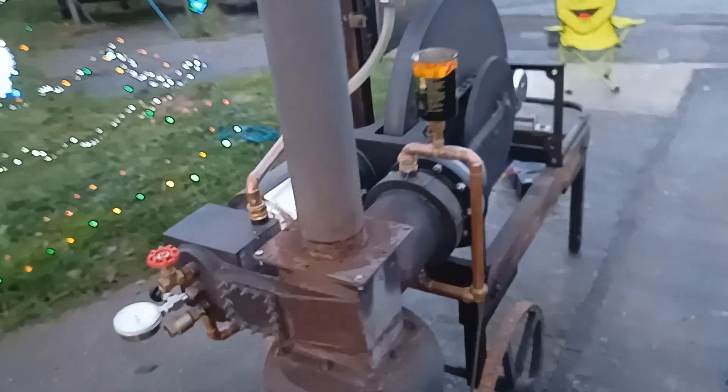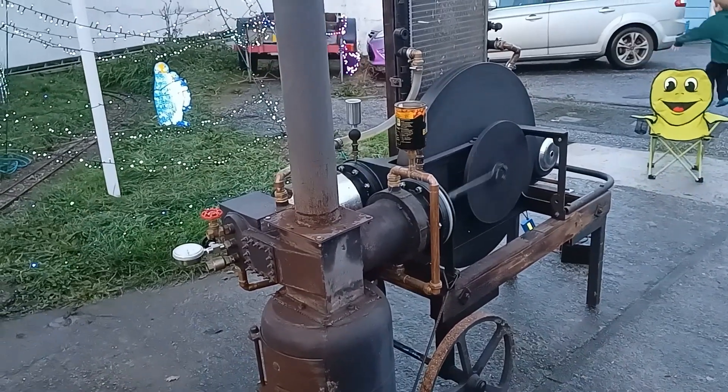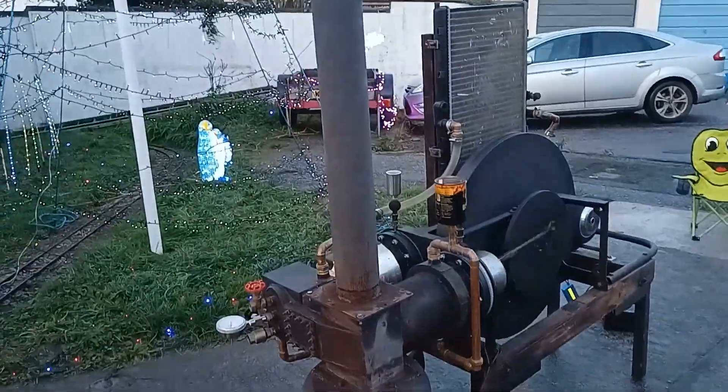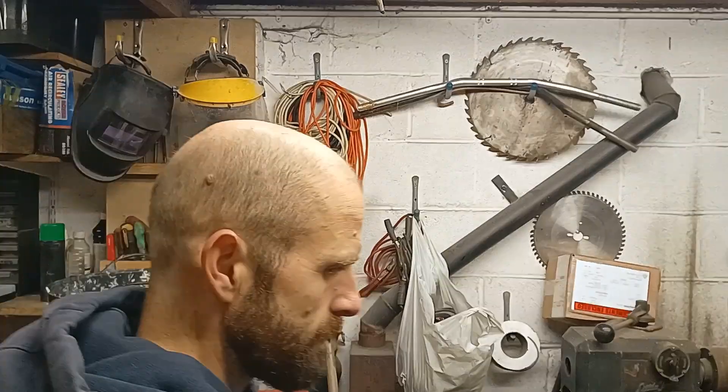I just wanted to check really that the thing was running well before I pass it on to its new owner. It hasn't run for quite a few months since winter, so I thought it was a good opportunity to do that. So there you go — that's all for now from this Stirling engine. I shall be building another engine very shortly; I've got a few ideas, so stay tuned for that one. Bye!